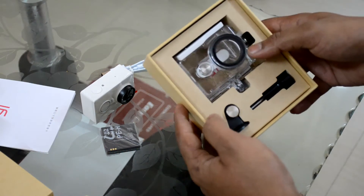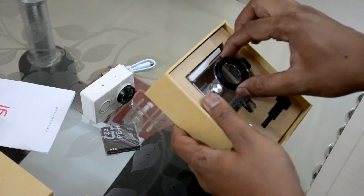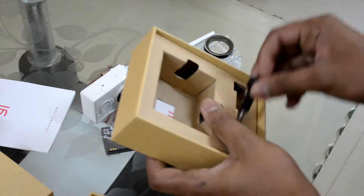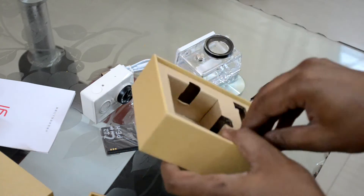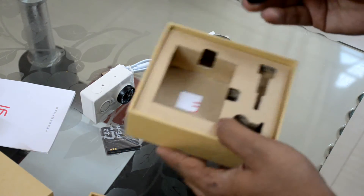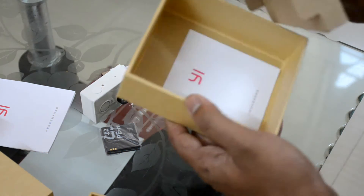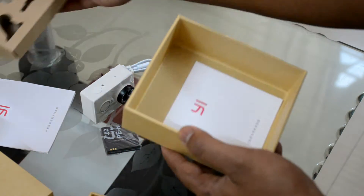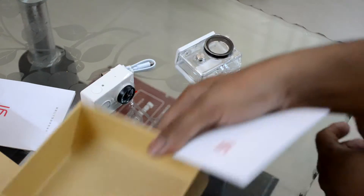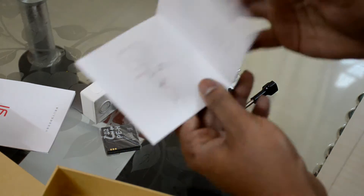Here's the housing, here's the tripod adapter, and here's the screw. The best part of the Yi Cam is that almost all accessories are compatible with the well-known GoPro camera accessories, and you also have quite a lot of accessories available that are not from the GoPro brand, which helps with a cheaper price. And here's a short manual.